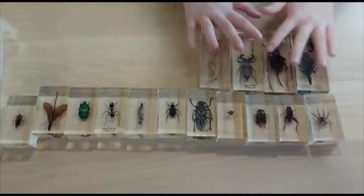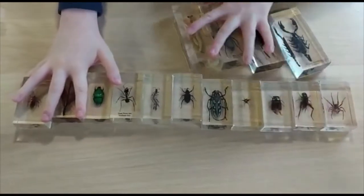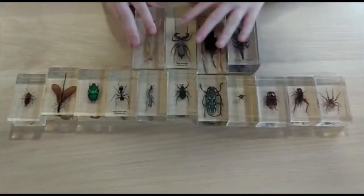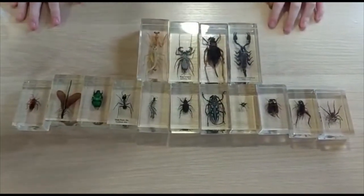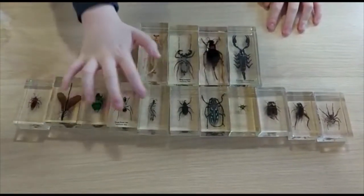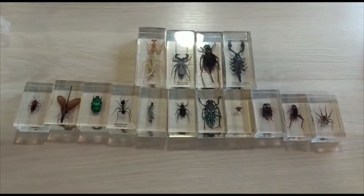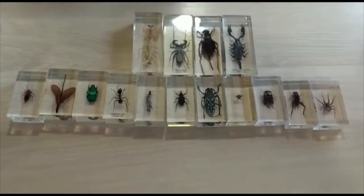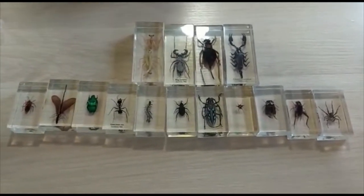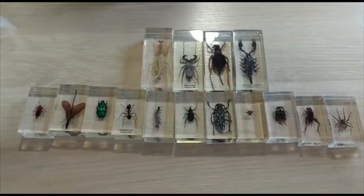I'll show you them all again if you've forgotten them. There's all these — 15! Oh my gosh, that's a lot. So that's the end of the video. Thanks for watching, remember to like and subscribe.